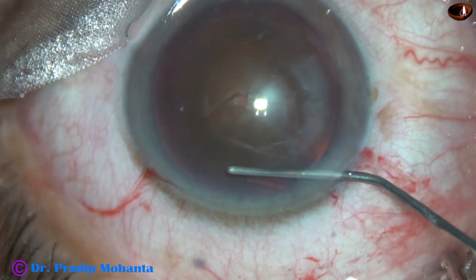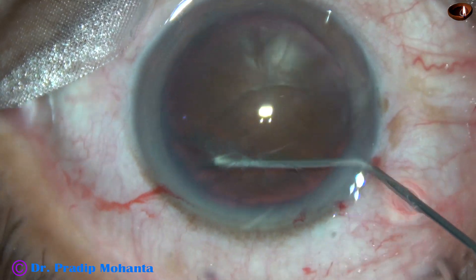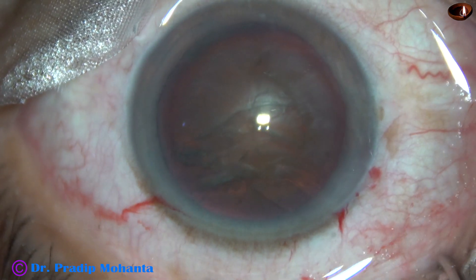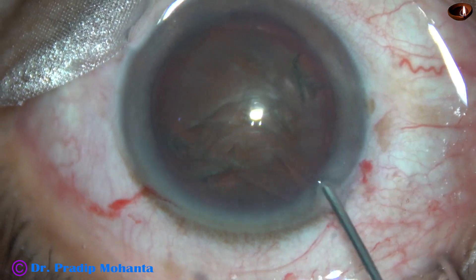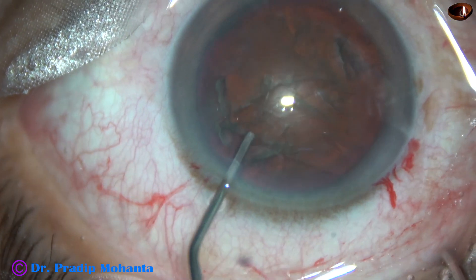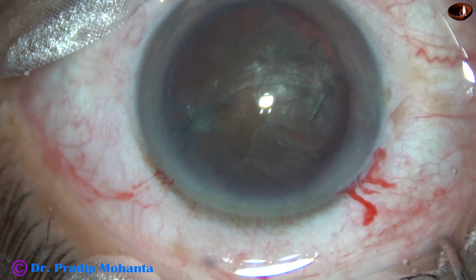Hydrodissection is done. BSS is passed at multiple places. The nucleus is tapped. There should not be any fluid build-up behind the nucleus.